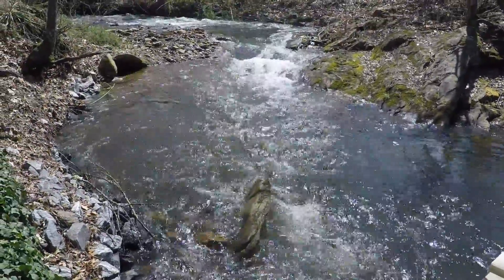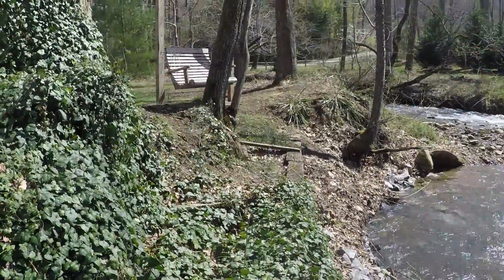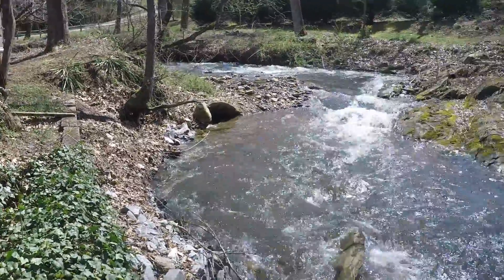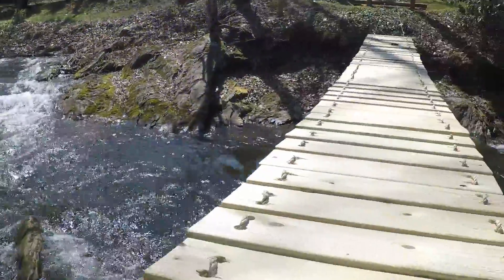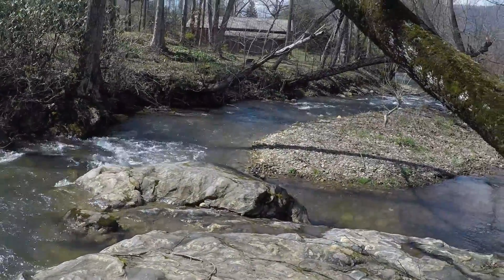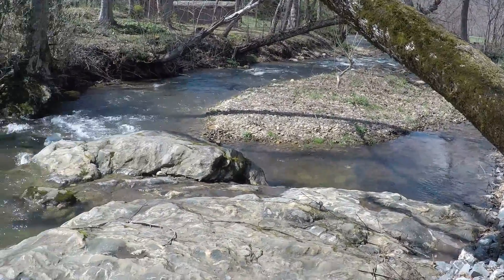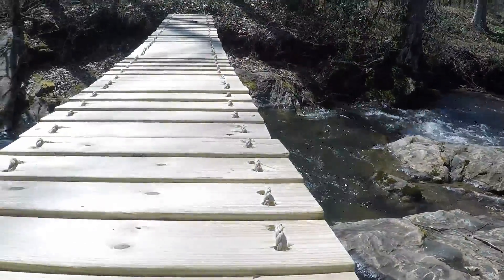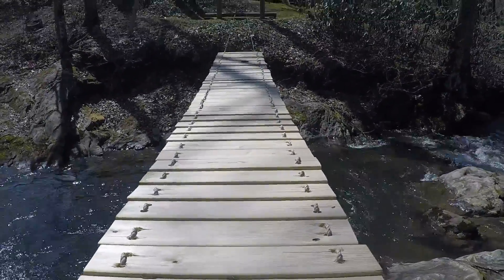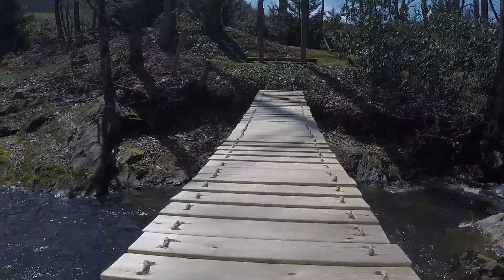There's a deep pool right below the bridge, so if it falls, maybe I'll just get wet. I'll show you how tensioned it is at the moment — I don't think it'll be too bouncy.